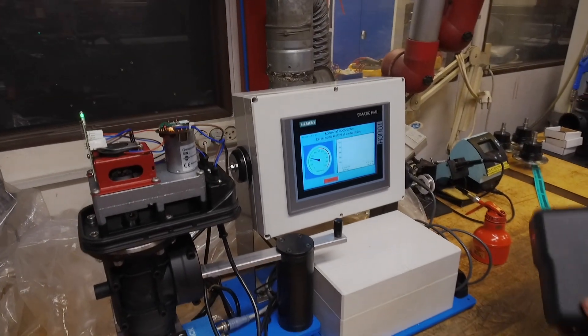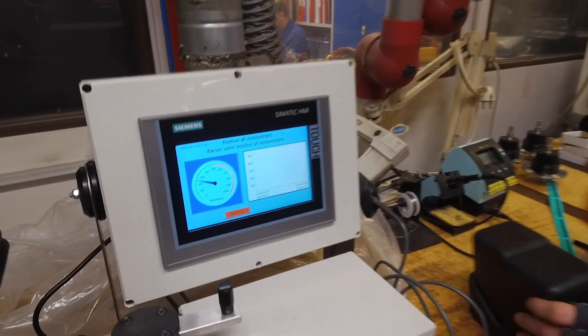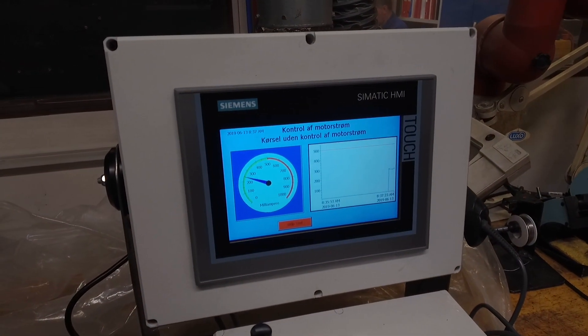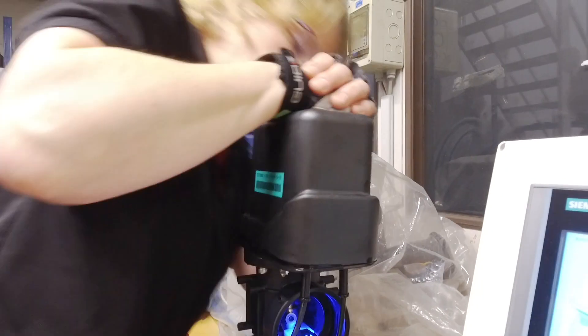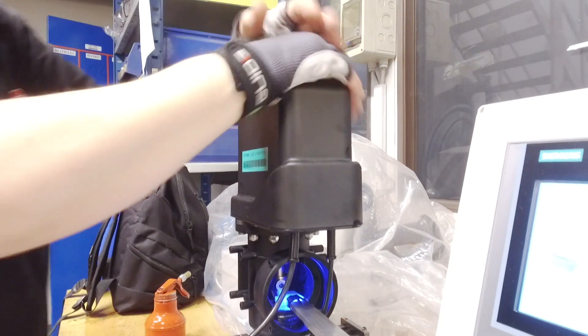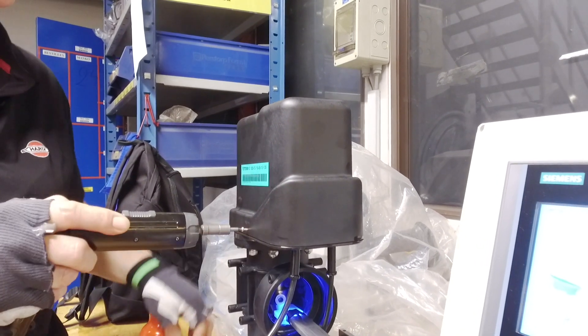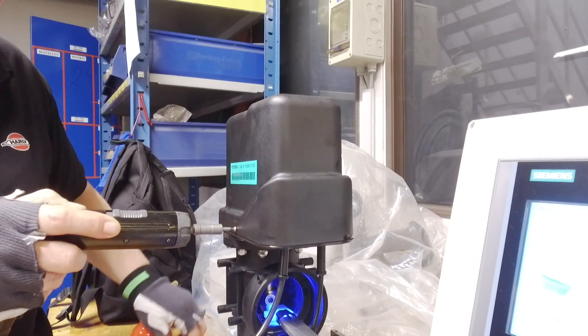This electronic component measures the angle and thereby the opening of the valve. The valve is now ready for calibration. Power consumption and the exact point of opening is determined. A light source is placed inside the closed valve and the opening point is determined by an optic sensor.